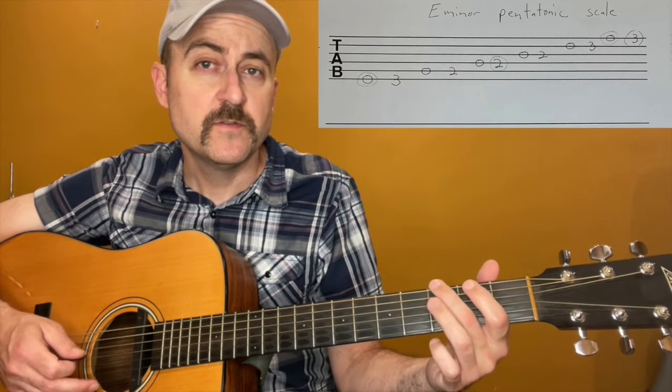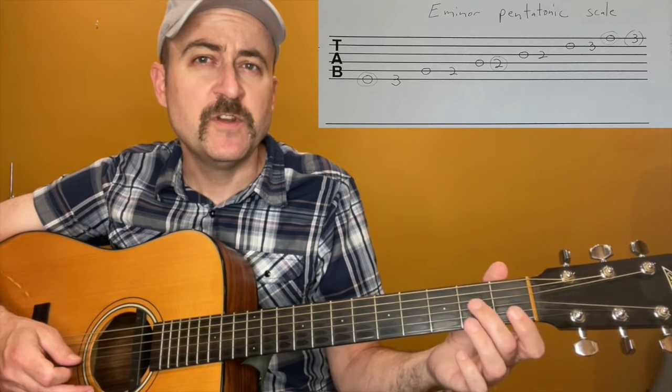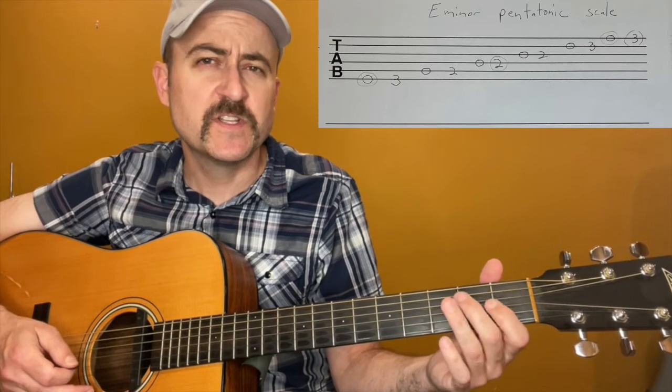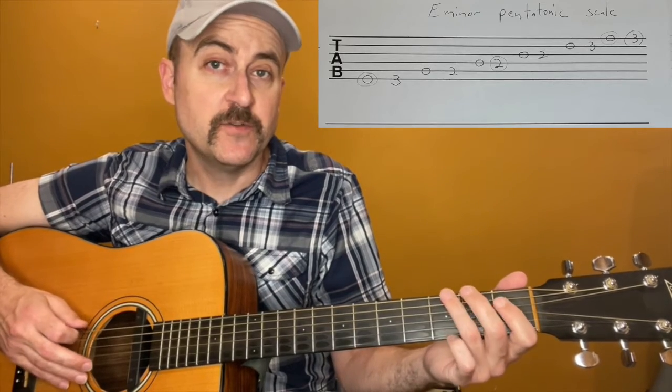or you can shift up and use your second finger on the third frets and first finger on the second frets. I would not switch one finger between three and two, because then when you're doing some riffs later on, they can get kind of confused. I'm actually just going to do third and second finger.